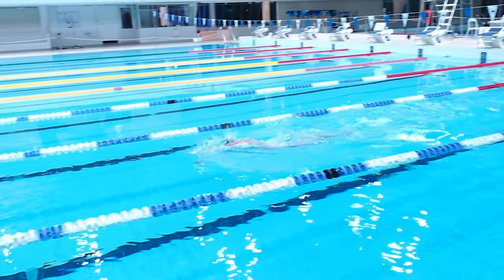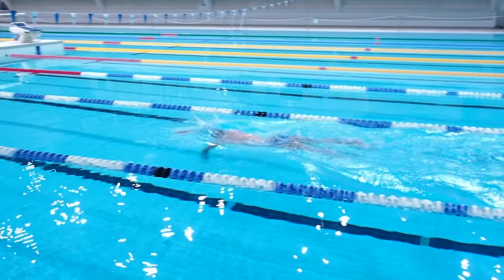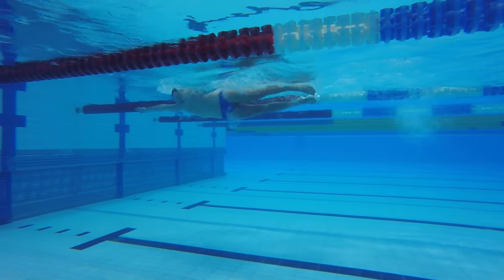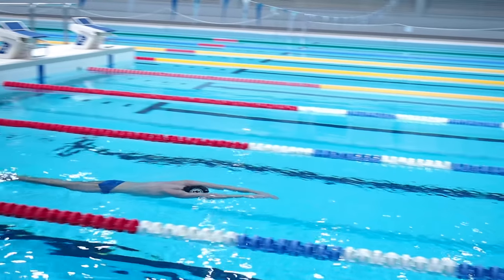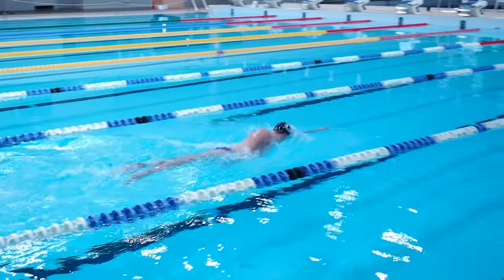While you are swimming, keep your feet in the water at the same level as the body, near the water surface. Kicks must be performed while in a streamlined position. This will allow you to have the least amount of water resistance.